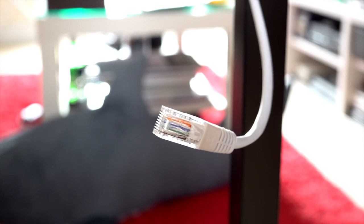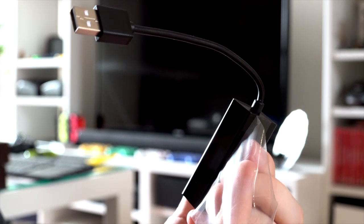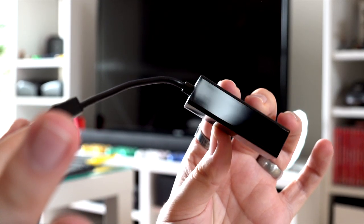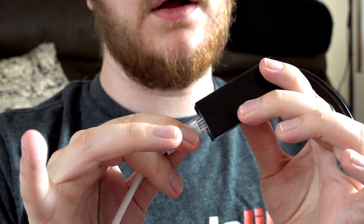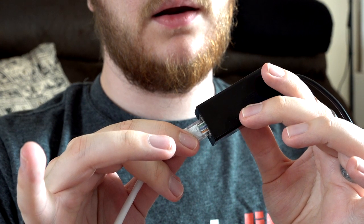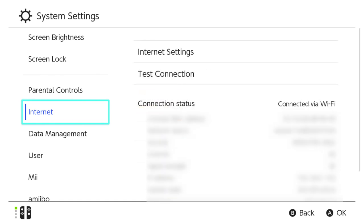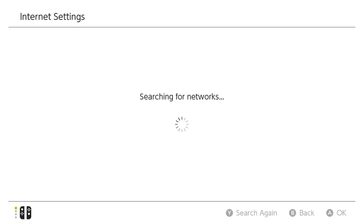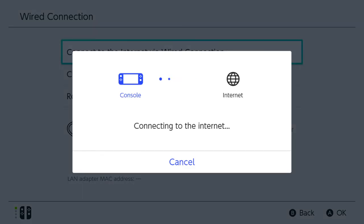Wired connections. If you're playing Smash Online or generally playing something with precision over the internet, it's best to use a wired connection in pretty much every case. As Nintendo didn't include an ethernet port on the Switch or the dock, you can buy an ethernet to USB adapter — just make sure it lists itself as compatible with the Nintendo Switch. Plug it into the dock, connect an ethernet cable between it and the router, and hey presto — wired connection. You may need to go into System Settings, then Internet, then Internet Settings, and scroll to the bottom of the registered networks list where you'll see wired connection as an option. Select it and it'll run a test — should all go well, you're done!